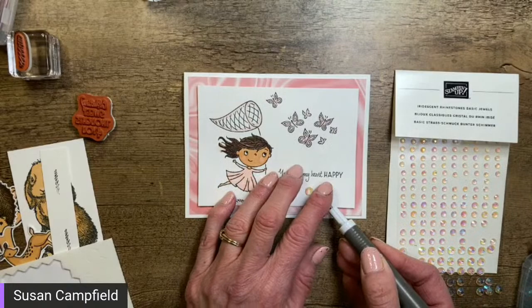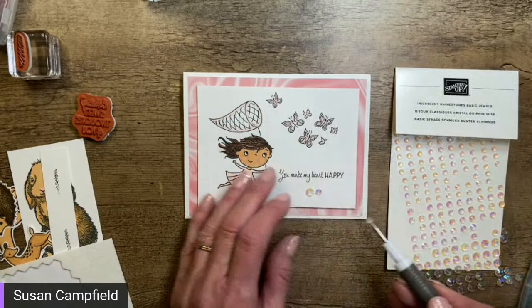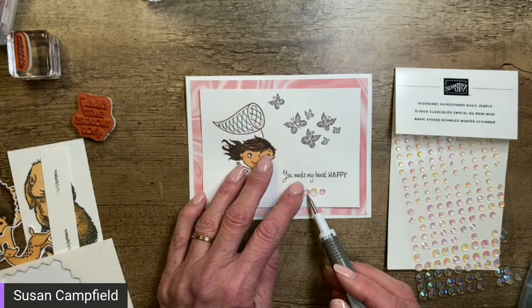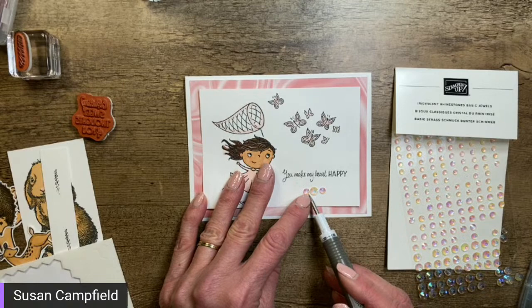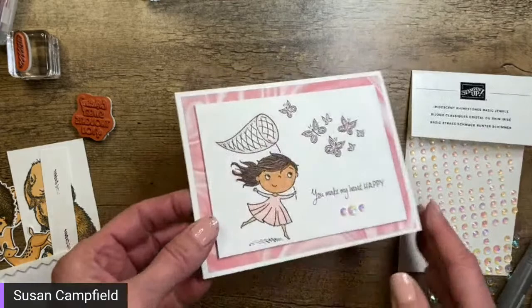I'm going to use the biggest rhinestone and then two of the medium ones. You could also do a medium one in the middle and two smaller ones. They have kind of pinks and yellows in them — I'm picking ones with a little more pink just because of the paper in the background, but they do change in the light so it doesn't really matter. There we go — we've got a little bling on there.